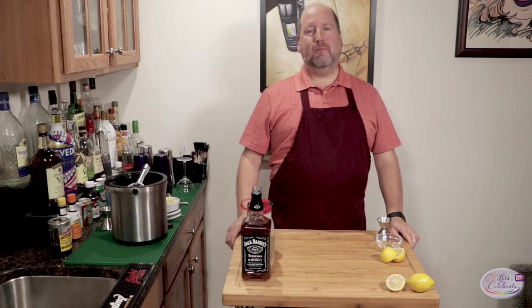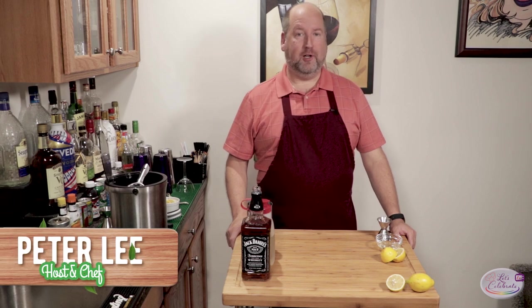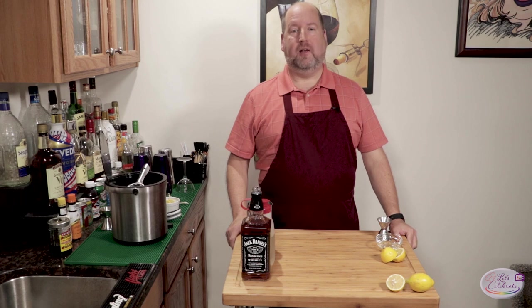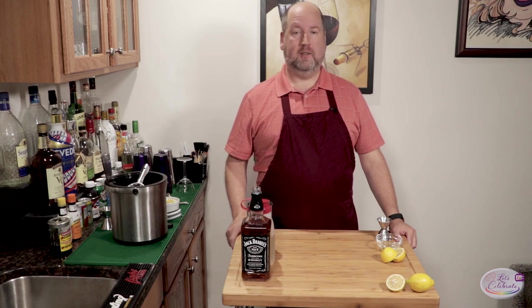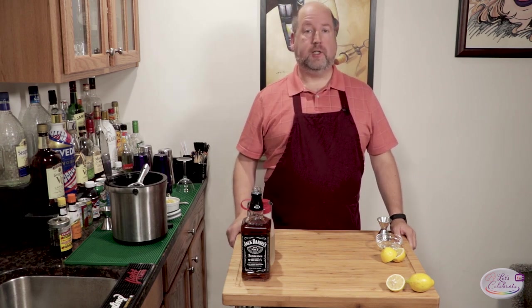Hi, everyone. Welcome to today's episode of Let's Celebrate TV. I'm your host, Peter Lee. Here we are at home in our little bar at LG Manor, and we're thinking about celebrating as we always do. What better way to celebrate than with a cocktail? Today's cocktail is one of the old classic ones — a whiskey sour.